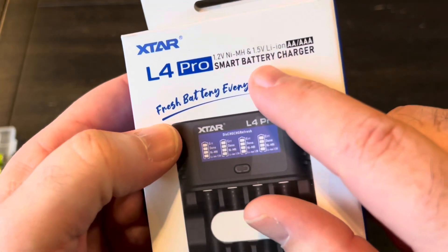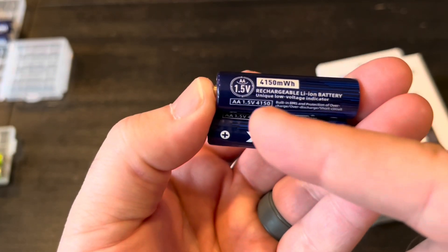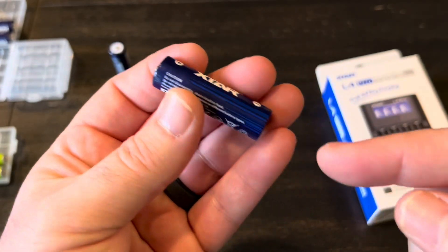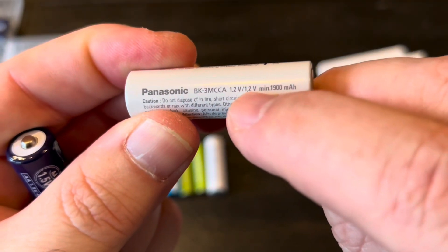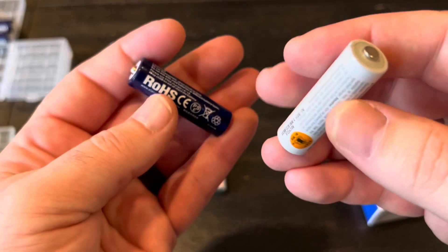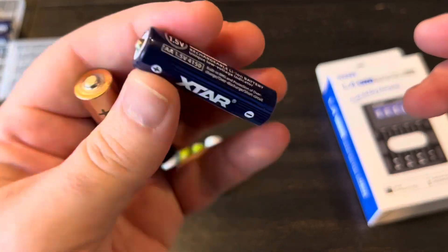This charger will do nickel metal hydride and lithium ion. A few months ago I got some of these AA batteries from X-Star, and these are 1.5 volt lithium ion batteries. Since I got these, I've only been using them in pretty much everything. The Eneloops here are 1.2 volts, and some of my flashlights don't work with them because the voltage isn't high enough. But the 1.5 volts is the exact same voltage as a regular AA, and they pretty much work in everything.